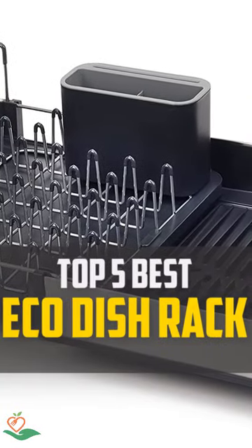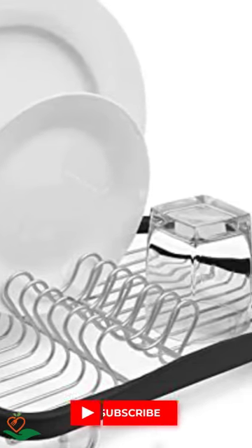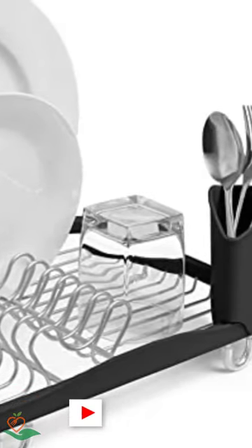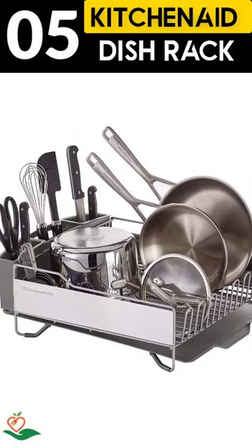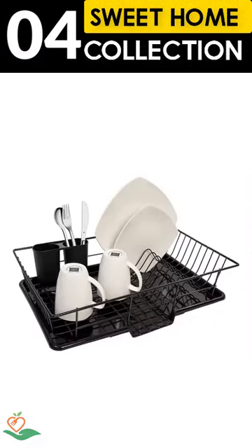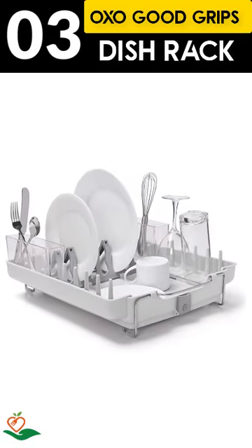Today, we review the top 5 best eco dish racks that you can choose the right one for your purpose. After spending 2 weeks of research and consumer survey, we compiled this list. If you want more information and updated pricing on the products mentioned, be sure to check the links in the description below.